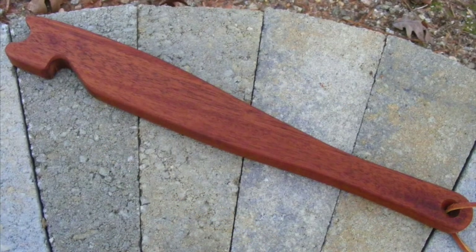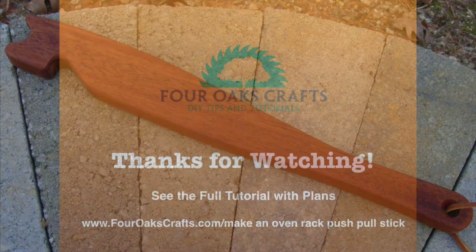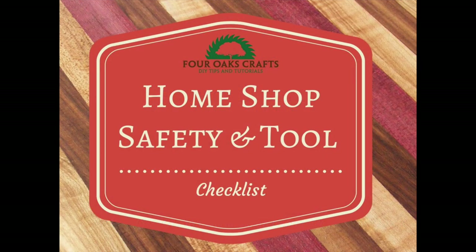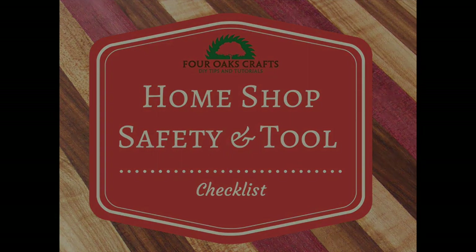Here's a picture of the finished push-pull stick and I was very pleased with how it turned out. This is going to look awesome in my kitchen, or I may just give it away. For the complete tutorial along with the tools and supplies list and plans, head over to 4oakscrafts.com/make-an-oven-rack-push-pull-stick. If you'd like to see more tutorials, check out www.4oakscrafts.com. Please consider subscribing to my 4 Oaks Crafts newsletter — you'll see the sign-up form on the website. When you subscribe, I will send you the Home Shop Safety and Tool Checklist for free. We'll see you next time.